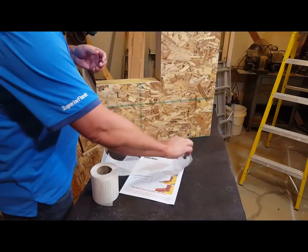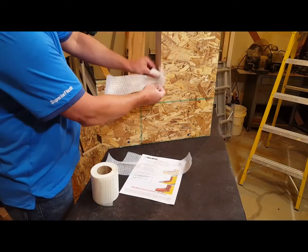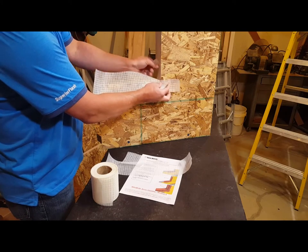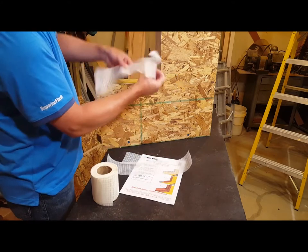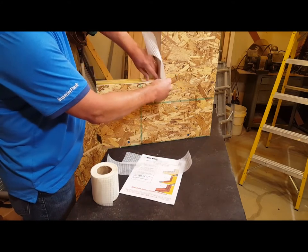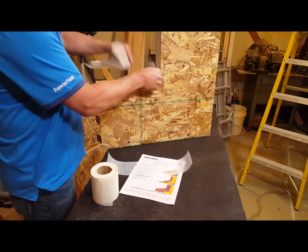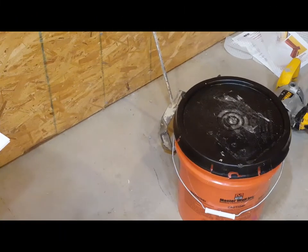With Method A, you have to be somewhat accurate on your window openings because you're measuring the window openings plus the length of the roller shield flashing tape. This is what it will end up looking like in the finished installation, where we'll have overlaps on each side and then a fill-in piece here for the seam.